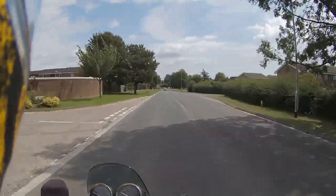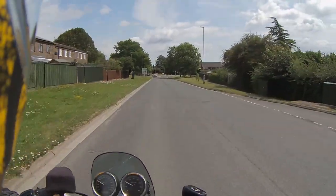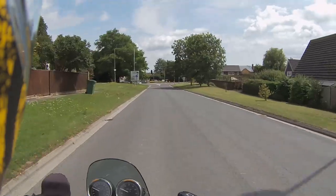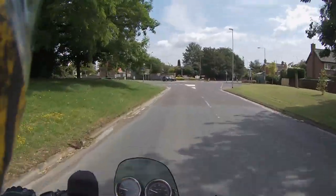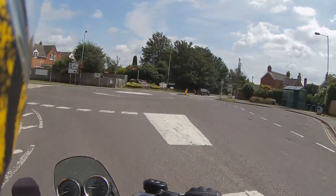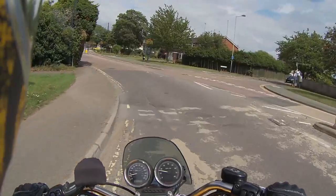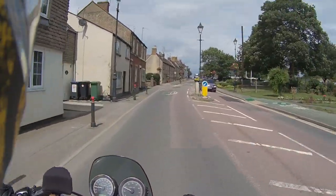Got a new helmet — the Shark Evo line, which is a modular helmet. That was really noisy and it was six years old, so time for an upgrade. My daughter was buying a new helmet, and that's what made me think about getting another one for myself.